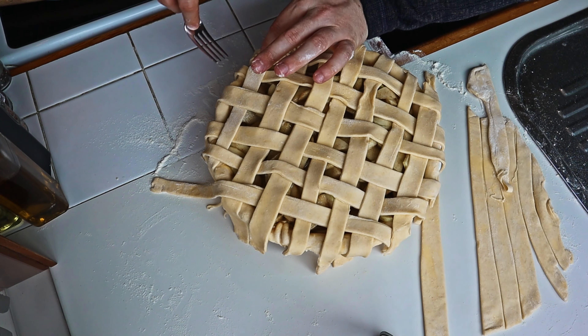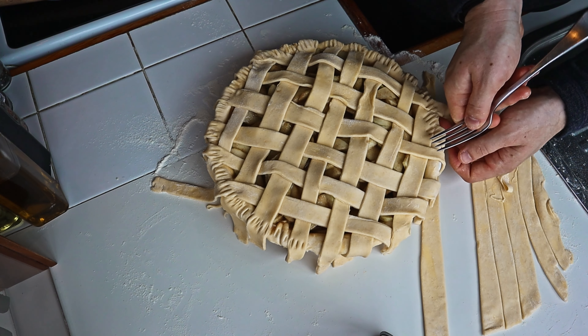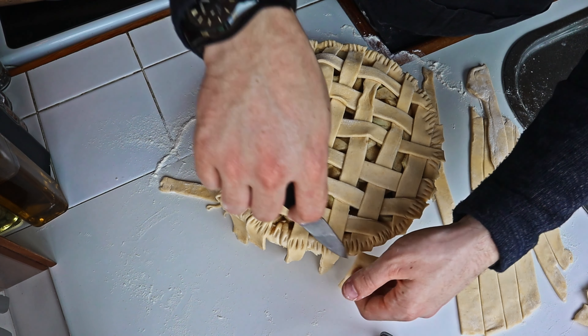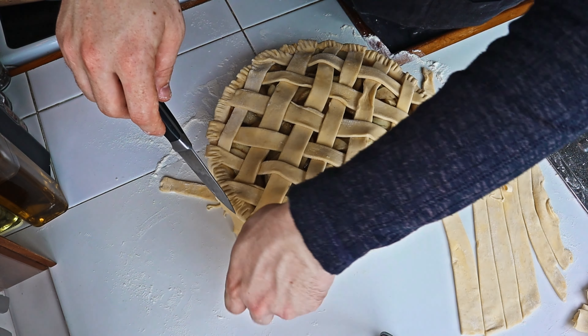With the pie now covered, we go around the edges and press a fork to create a decorative design around it, then cut the edges of the lattices off. Also, don't forget an egg wash — like I forgot to do until later.